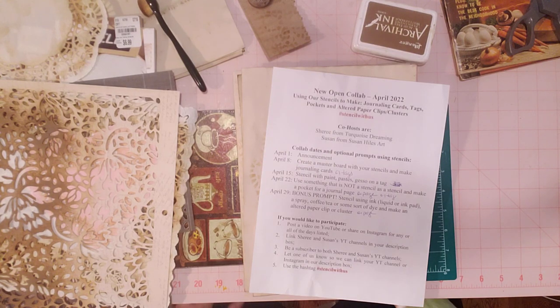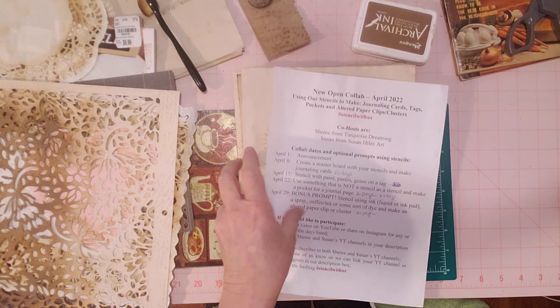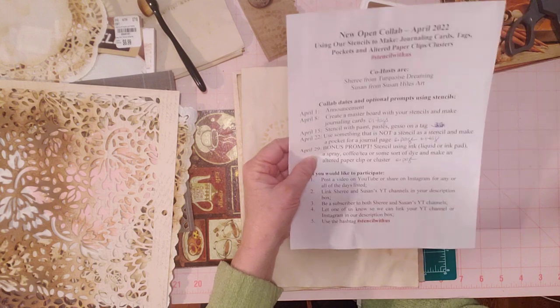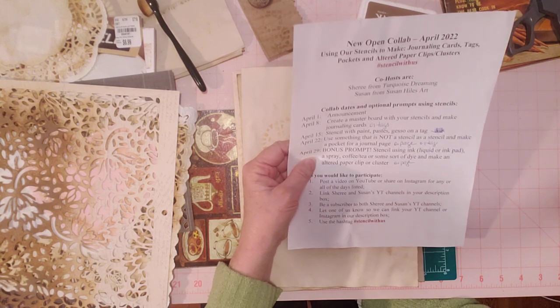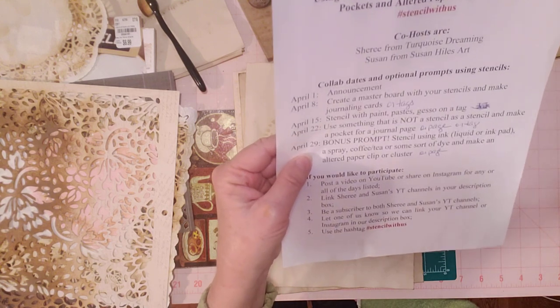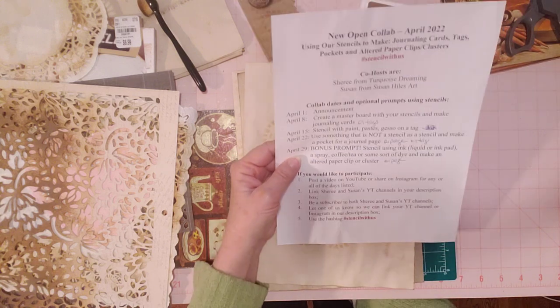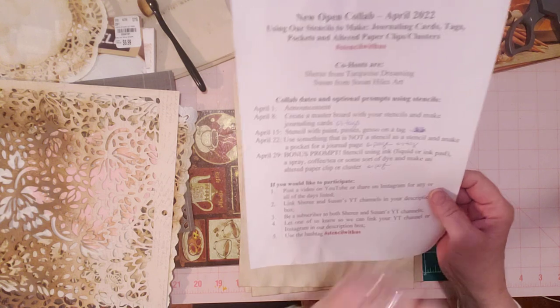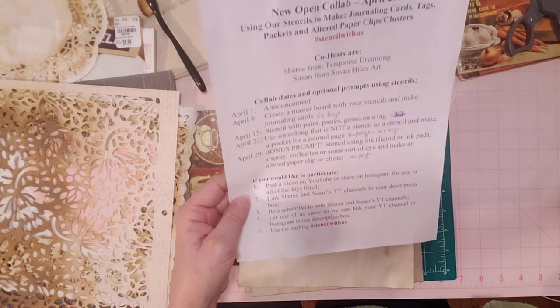Hello friends, welcome to my channel. I'm here for hashtag Stencil With Us, an open collab hosted by Susan from Susan Hiles Art and myself. This is the third crafty week of the collab, and next week is the last week — though it's actually a bonus week since April has five Fridays. This week's prompt is to use something that is not a stencil as a stencil, and make a pocket for a journal page.